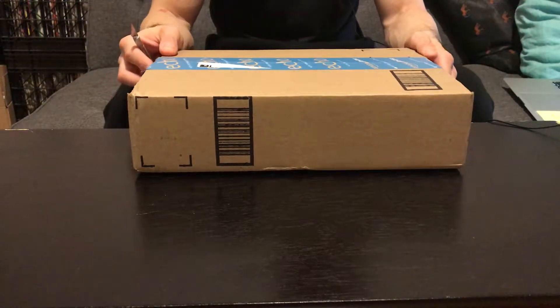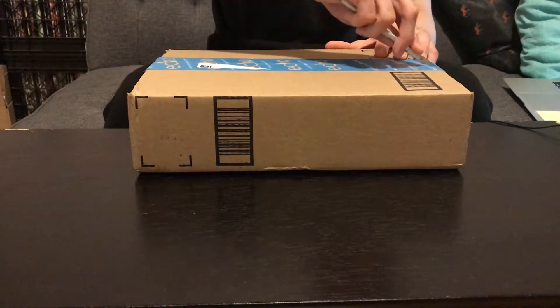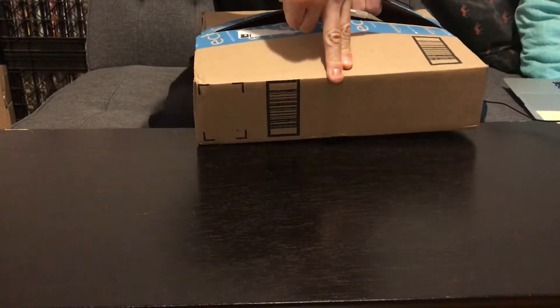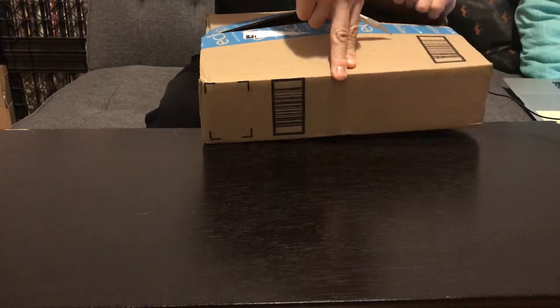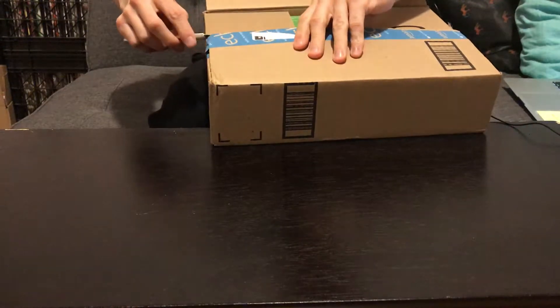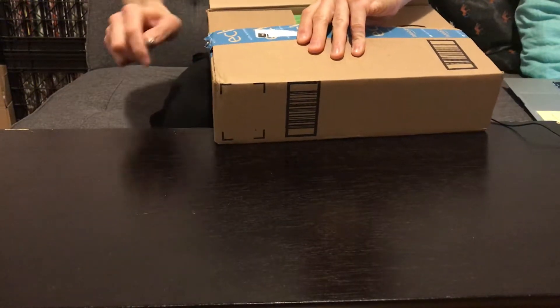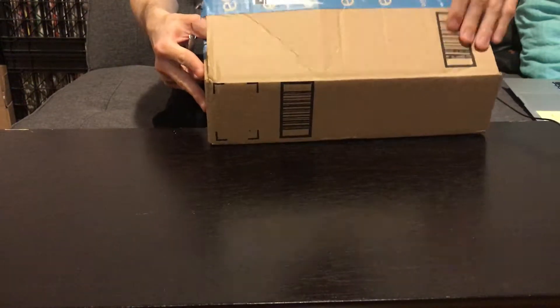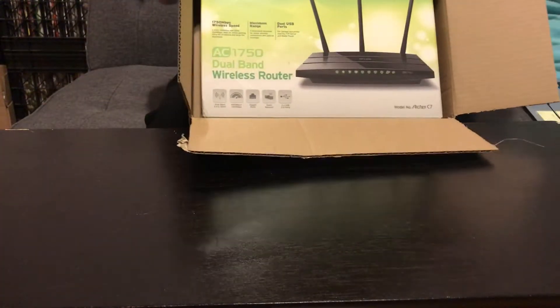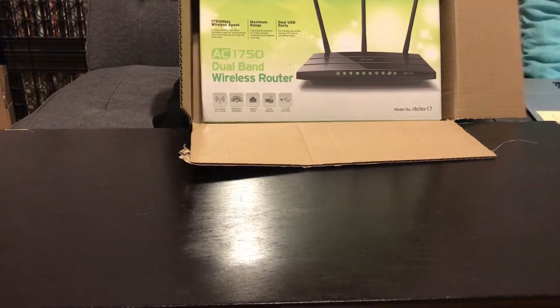So all in all it still worked out. This right here is the TP-Link Archer C7 Wireless Dual Band Gigabit Router, AC1750 — there it is in all its glory.